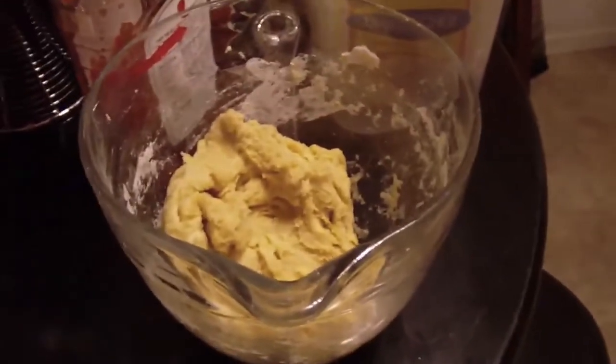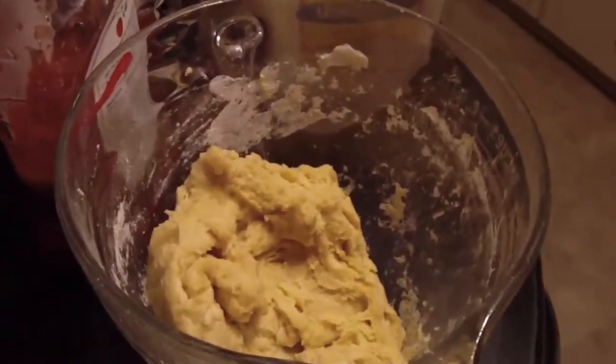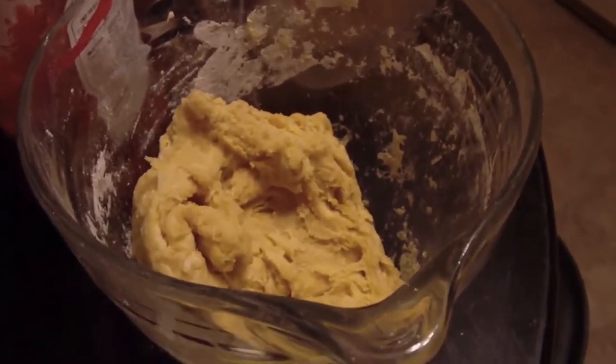You're gonna mix that up and add enough water — probably about five or six tablespoons of cold water — to get a firm dough. Then let that sit a little bit, because once you've kneaded it the gluten is going to activate in the flour and it's going to be like a rubber band. You've got to let it rest for probably about 20 to 30 minutes until you're able to work with it again.